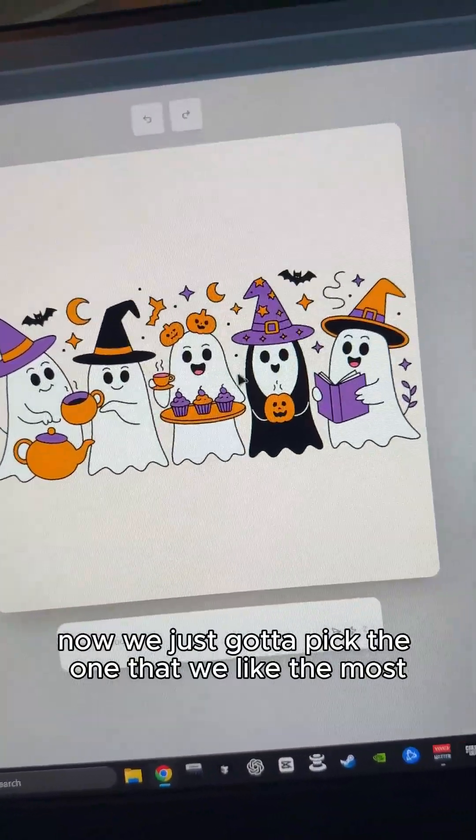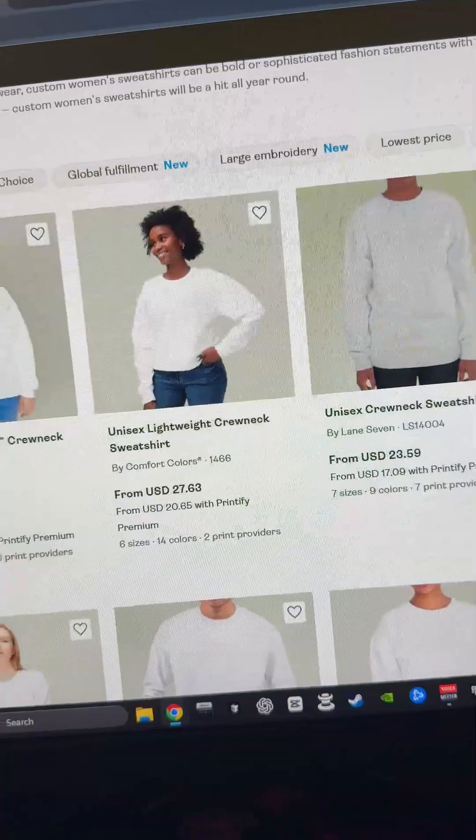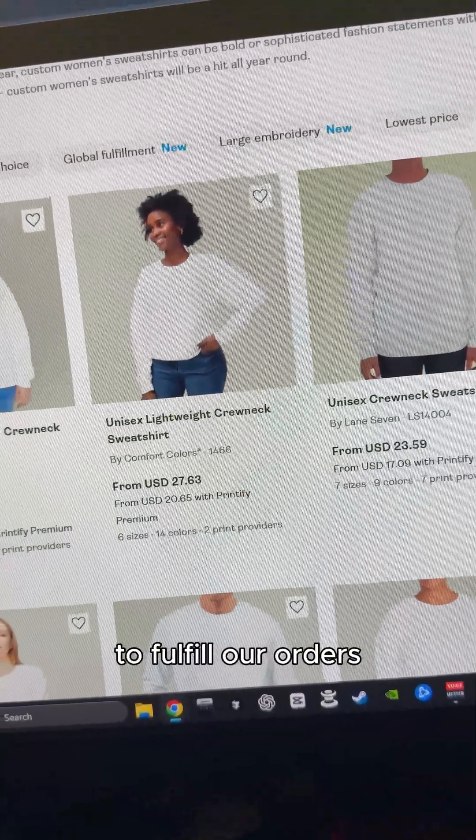Now we just pick the one that we like the most, click export, remove background, and then we can go to Printify to fulfill our orders.